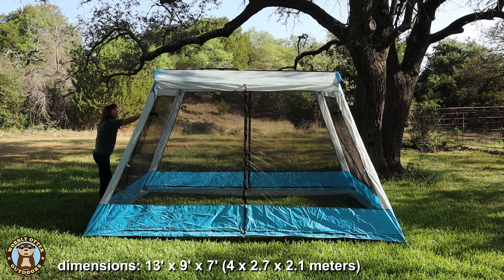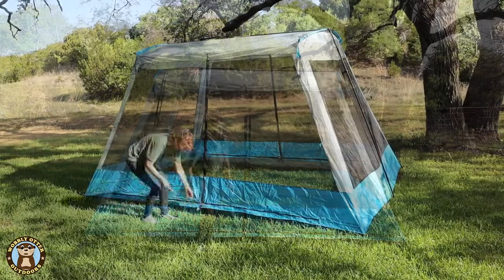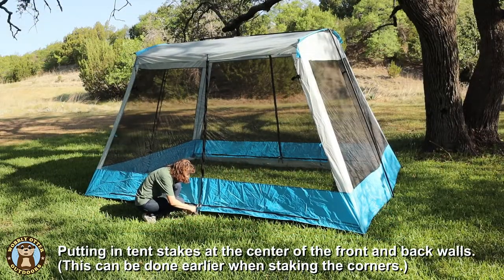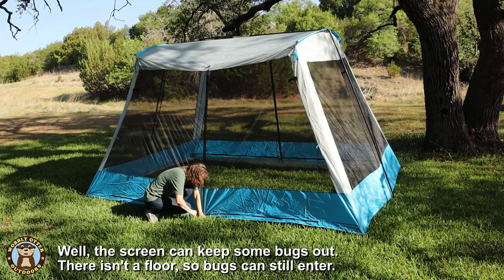The footprint of the screen tent is 13 feet by 9 feet and it is 7 feet tall. The tent has screens on all four sides. It's a nice mesh that lets plenty of air circulation through while keeping the bugs out.